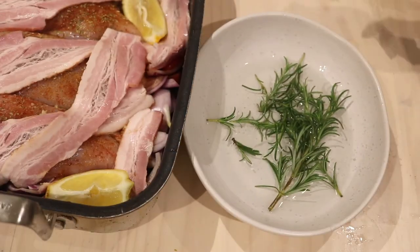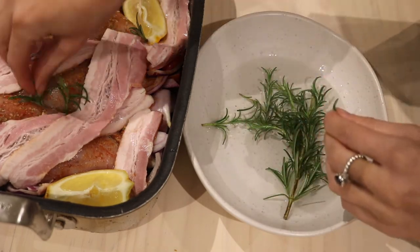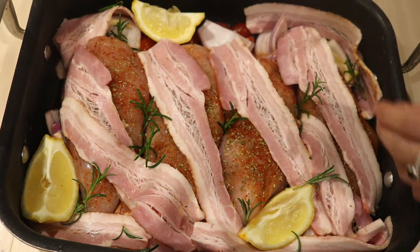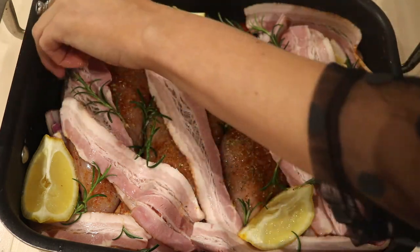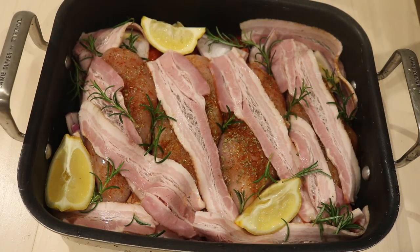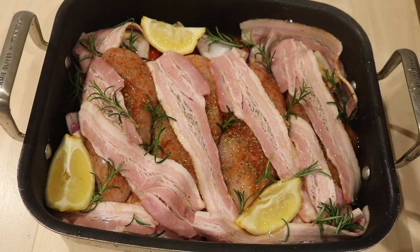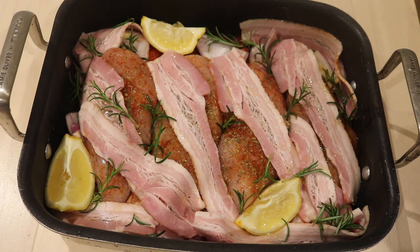I've had some rosemary just soaking in some water, so I'm just going to add some sprigs of that in. Just before this goes in the oven, we're going to drizzle it with some olive oil, so just drizzle all over. And then we're just going to pop this in the oven for about 25 to 30 minutes until your chicken is beautiful and cooked through and all of those tomatoes have become nice and caramelized. So let's go.